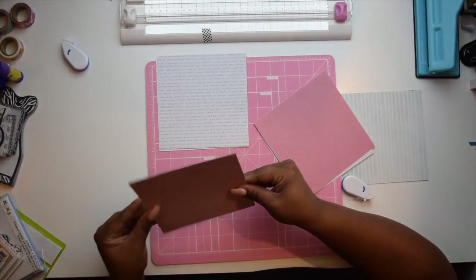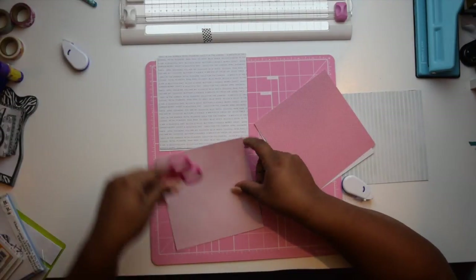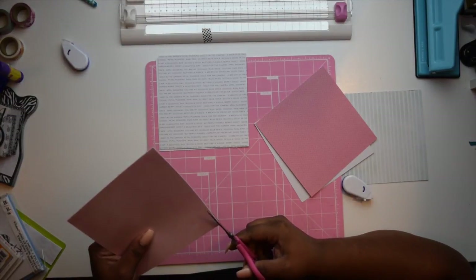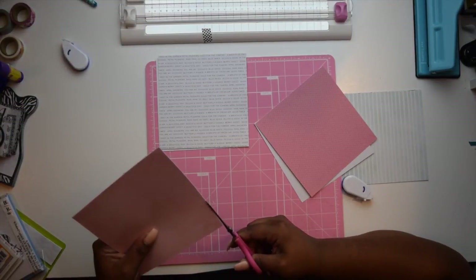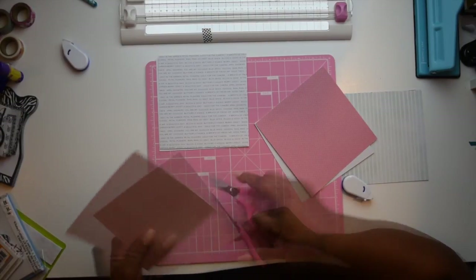I'm going over and making sure that everything's lined up. If you happen to have a little excess hanging over, you can just easily trim that down. Don't worry about it not being even because the washi tape is going to cover it anyway.